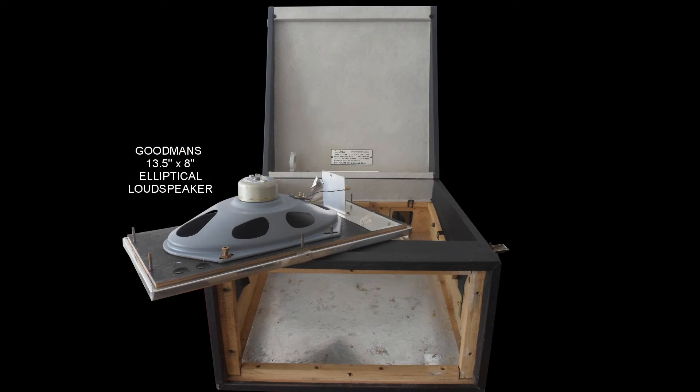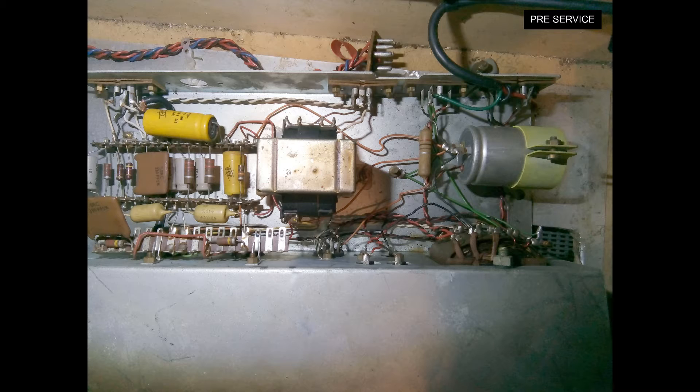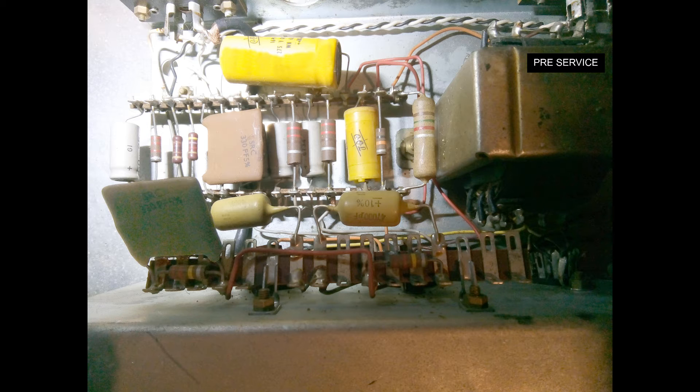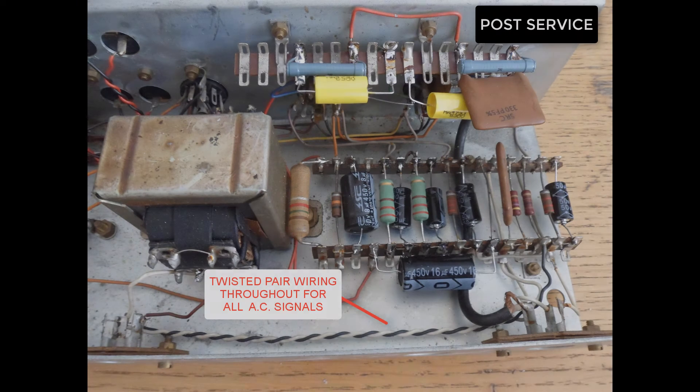The loudspeaker was a Goodman's elliptical, the 13.5 by 8 inch type. Here you can see pre-service with the old capacitors; we replaced them with new capacitor types and did a full service. The amplifier came alive and went into full volume — 10 watts with low distortion, good full power, great tone and sound.